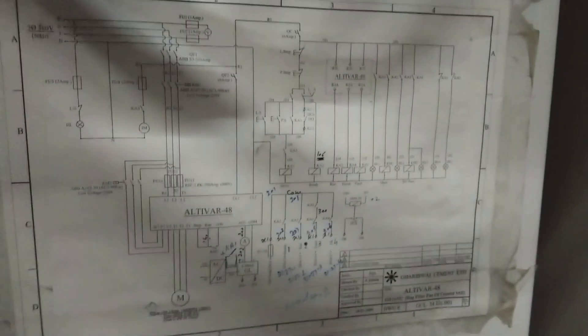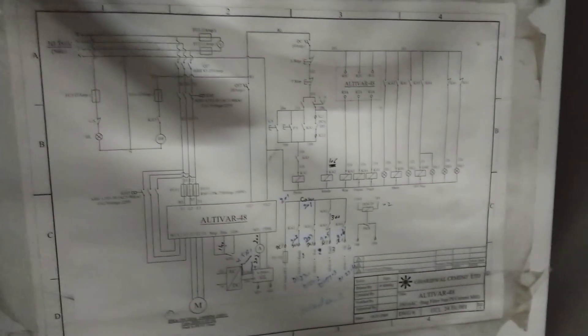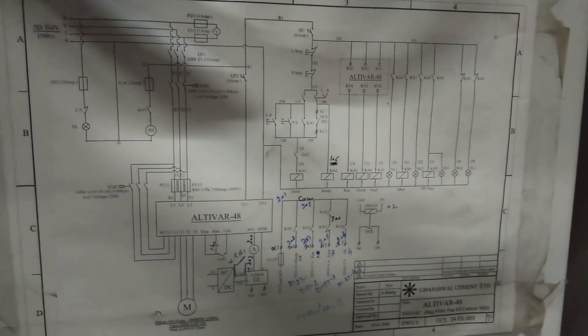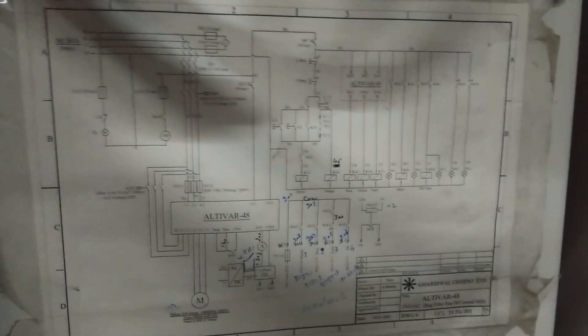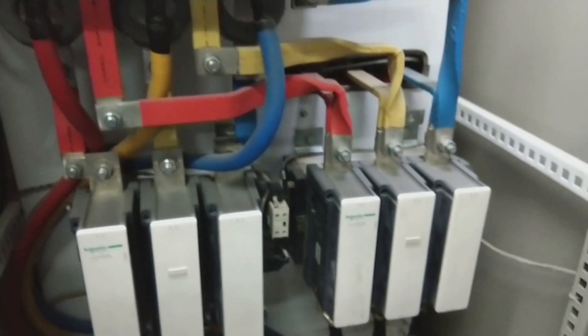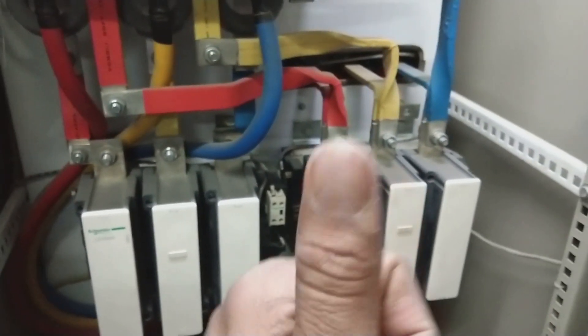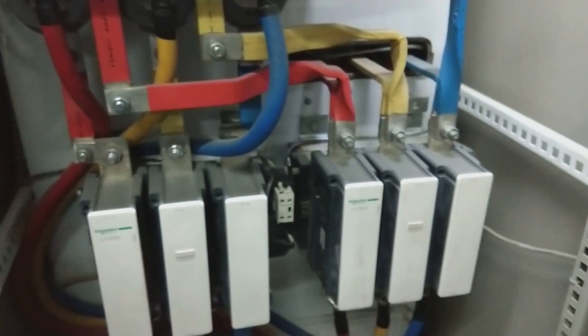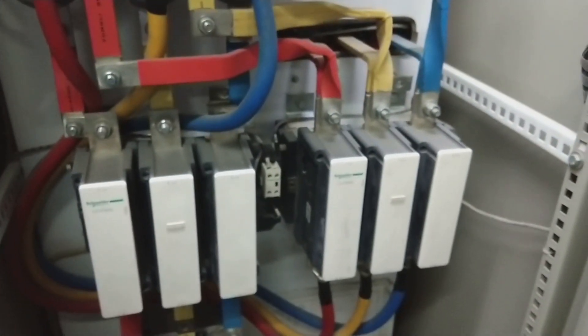The schematic diagram here shows all the control and power system details — everything is explained on it. I hope this video will help many people looking for information about electrical panels and soft starter panels. If you liked this video, please give a thumbs up, subscribe to my channel, press the bell icon and select all to get notifications on each upload. Thank you for watching.